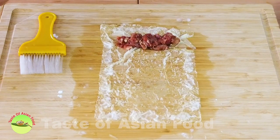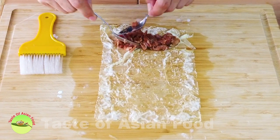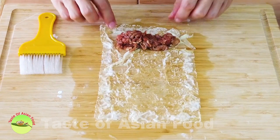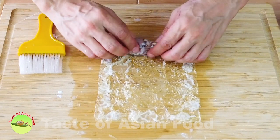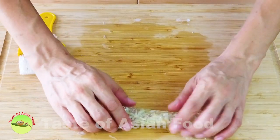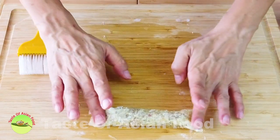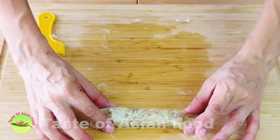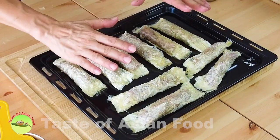Next, put the stuffing on it and leave some space on both sides. Then roll it up like making a Swiss roll — roll it up tightly. Press down both sides to seal up the stuffing inside.